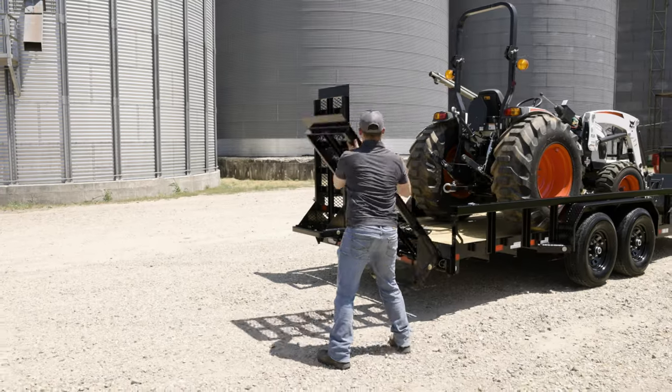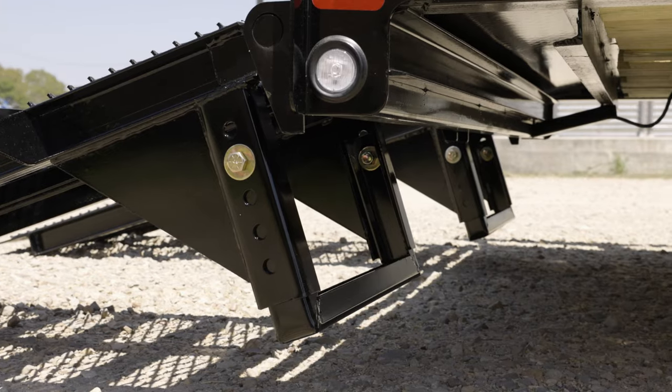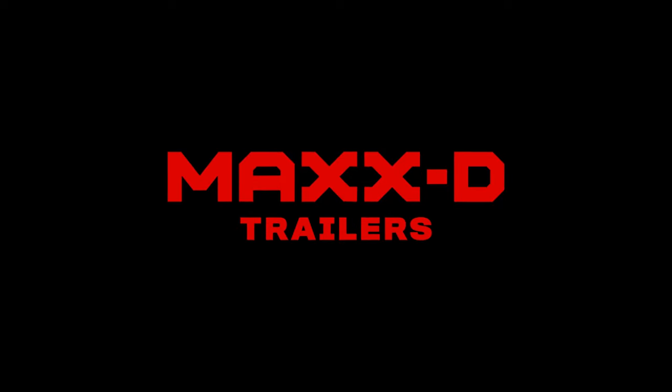Loading and unloading equipment is a breeze with the heavy duty equipment stand-up ramps, which come with built-in support knees. Like all of our trailers, the U5X is 100 percent built in Texas and finished with our premium six-step powder coat paint. We build trailers so you can dream big, work hard, and build something great.